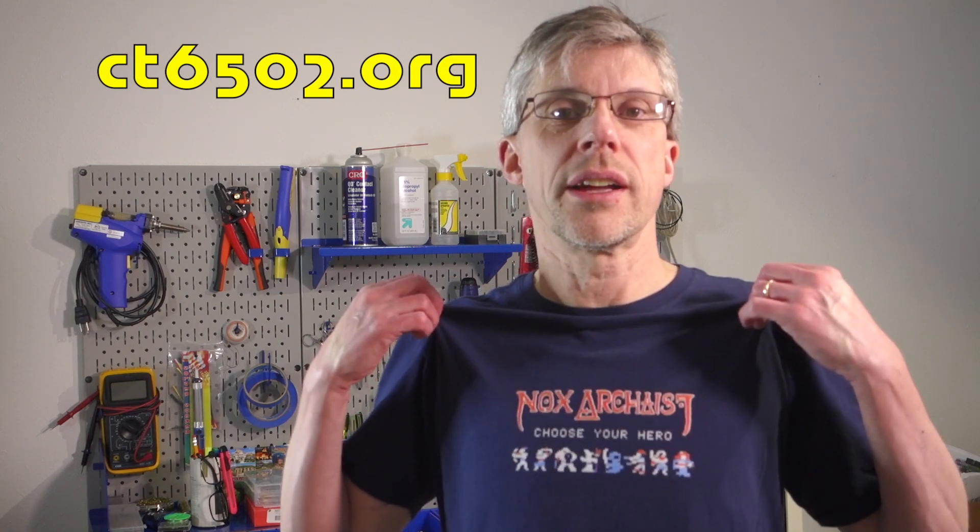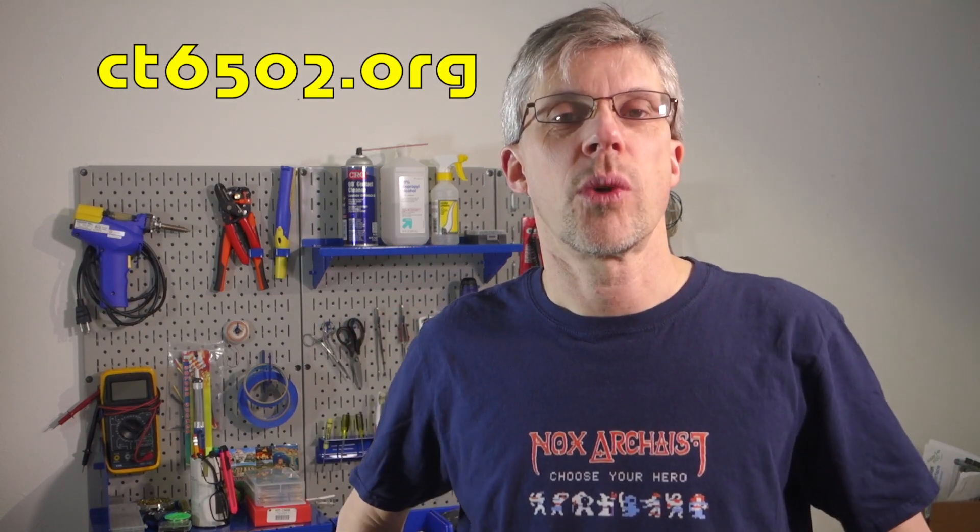Before I get started I wanted to ask you to please subscribe to my channel if you haven't already done so. I also have a Patreon if you'd like to support me that way. And finally I have a t-shirt store where you can buy t-shirts like this Knox Archaeist one as well as Apple II peripheral cards. I'll have links to all of those in the show notes below.